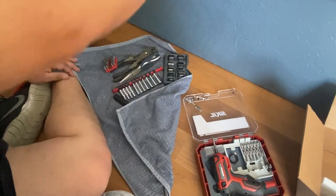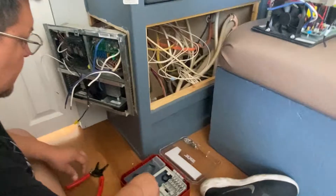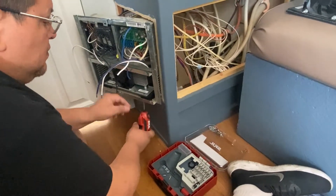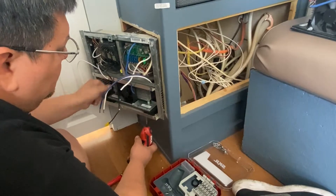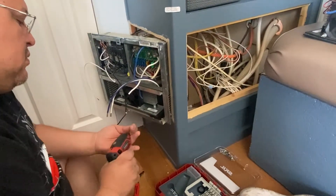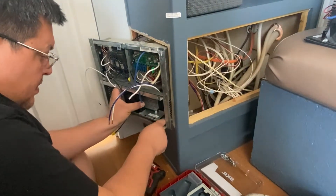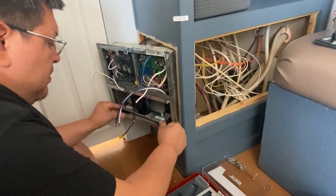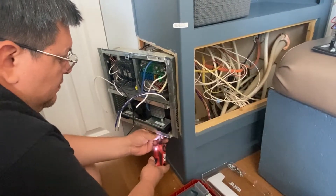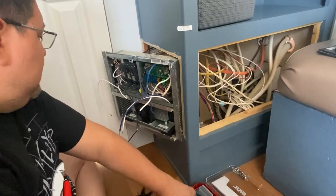Let's see where that screw is going. Okay, this way.